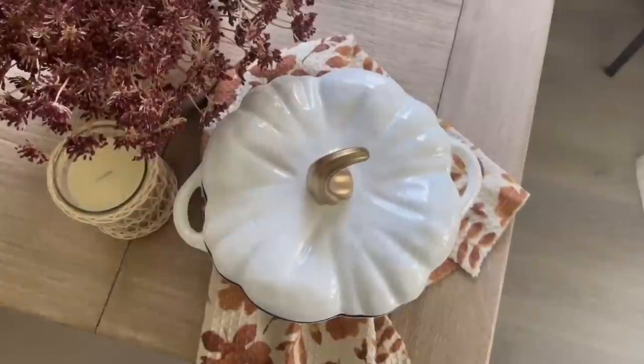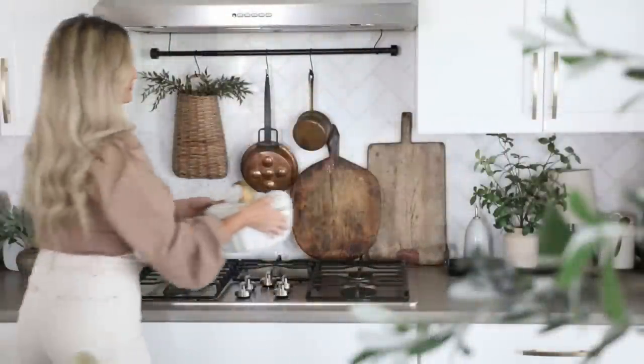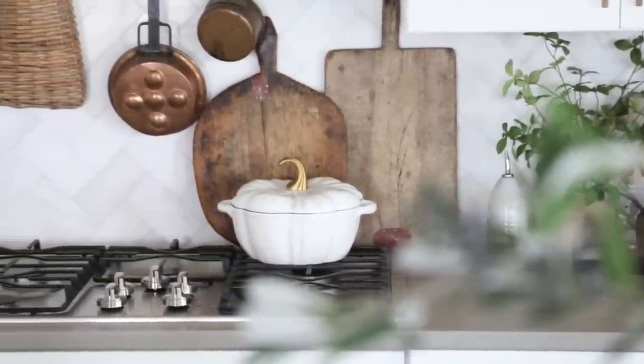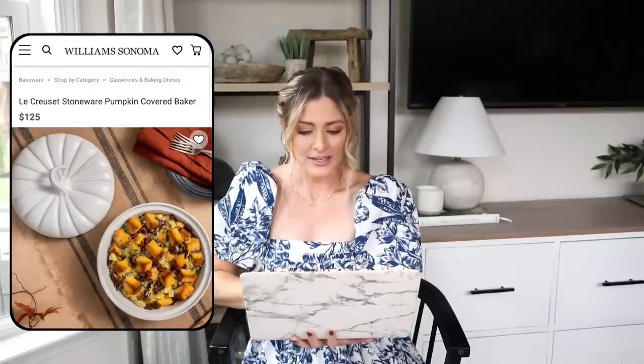A piece I got last year that I absolutely love is my Pumpkin Dutch Oven — those can be very pricey, right around the $300 range on designer sites. I love that I can keep mine out on my stovetop and it doubles as decor. Our expensive version is the Williams-Sonoma Le Creuset Stoneware Pumpkin Covered Baker — you can leave it out on your stovetop as decor throughout the entire season. It comes in orange or white, and I'm personally drawn to the white neutral.